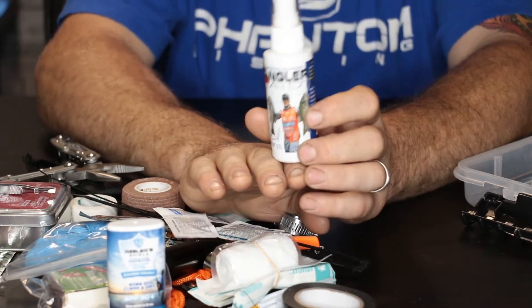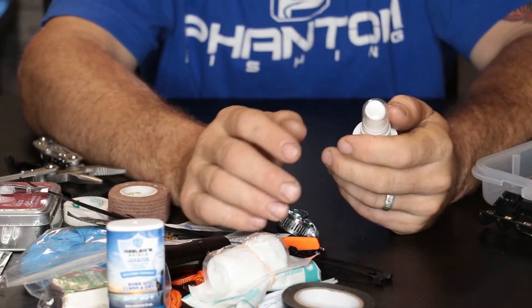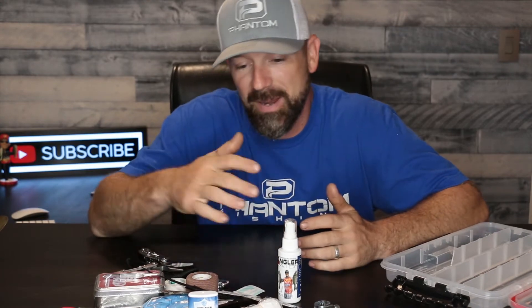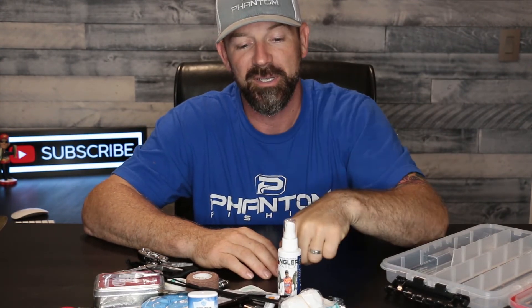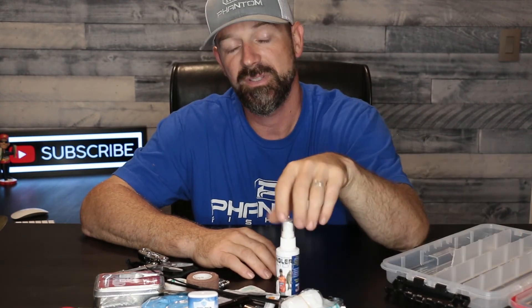And last but not least, Angler Aid. This stuff is good. I spray it on any cuts I get — hooks, when you get finned, whatever. So this is, in my opinion, a great product to have. Everybody should have one in their boat. Like I showed you, everything is in here that you're going to need. I'll put a link in the description for you to go check it out. Let me know in the comments if you've had this box or if you've used Angler Aid. Thanks for watching, we'll see you out there.